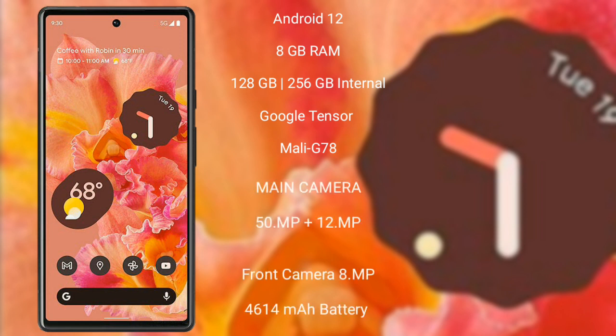Google Pixel 6 comes with 8GB RAM and 128GB or 256GB internal storage, a Google Tensor processor, and Mali-G78 GPU.